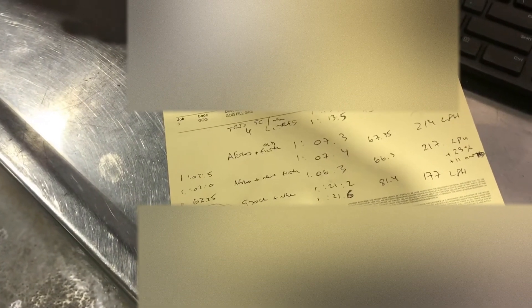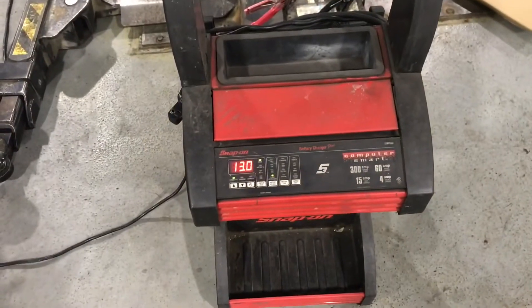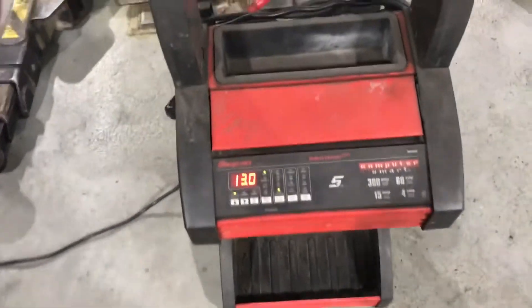That was a little bit quicker — 62.25 seconds — but still nowhere near the advertised rate. So I want to try one more thing: giving it a voltage boost.